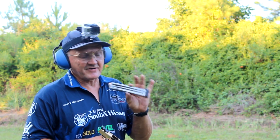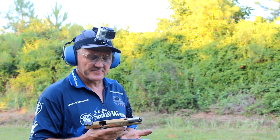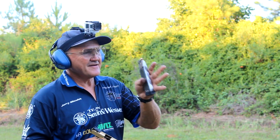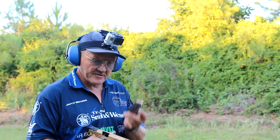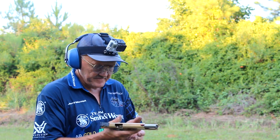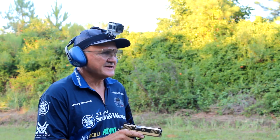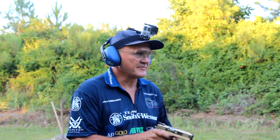I do have a 27-round stick mag for this 2011 pistol. Because it's gold plated I think I can shoot it pretty fast. We did this previously with an open gun but we're going to take it with a stock limited gun and see what this will sound like — 27 rounds on one piece of steel.